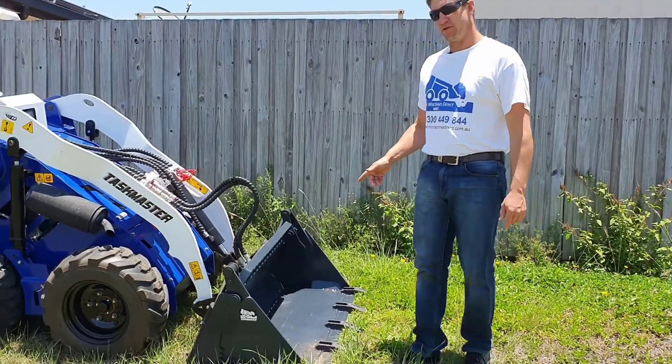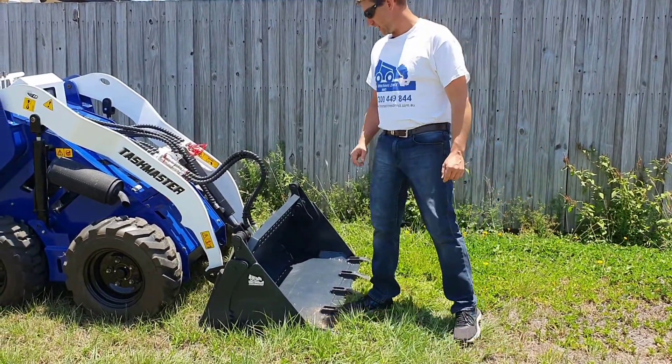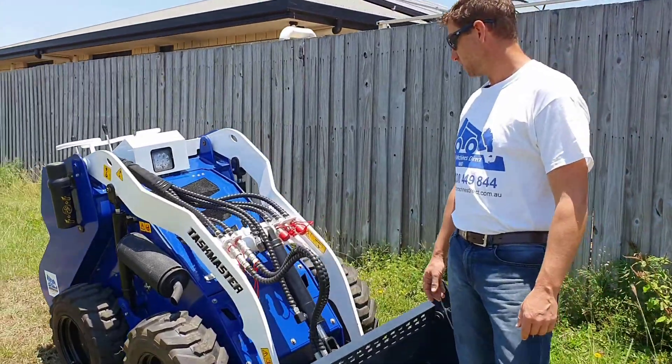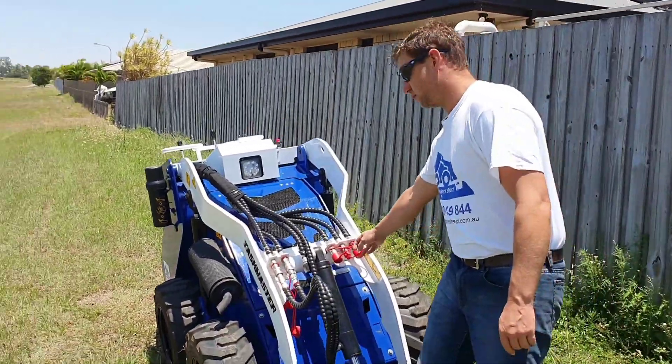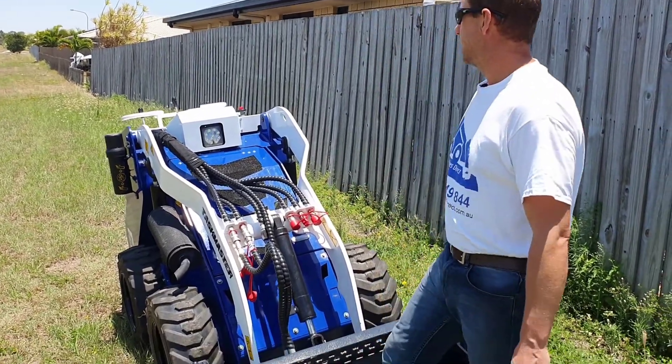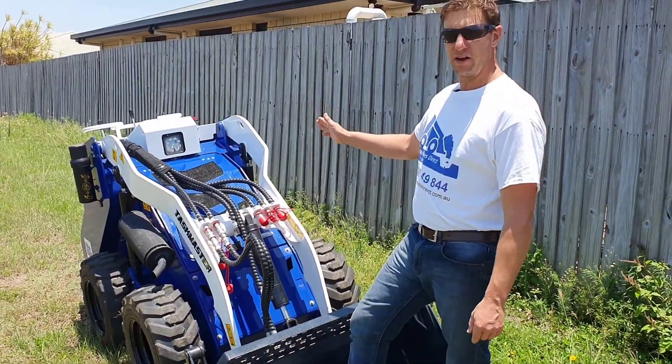This machine is coupled with the 4-in-1 bucket with teeth. Up the front you've got two sets of auxiliary hoses to run two different functions. This one's fitted with the third case drain hose here for return back to tank. You've got the LED headlight.